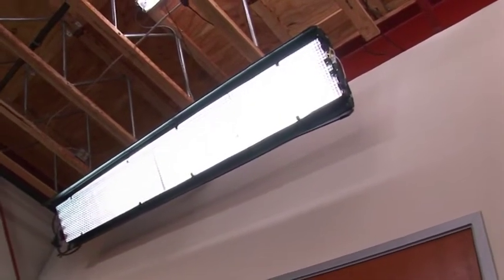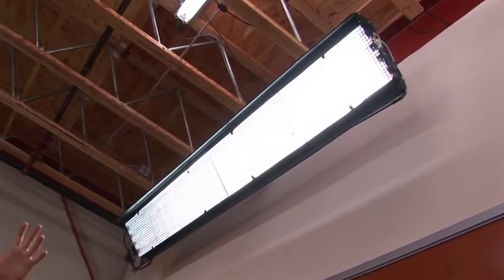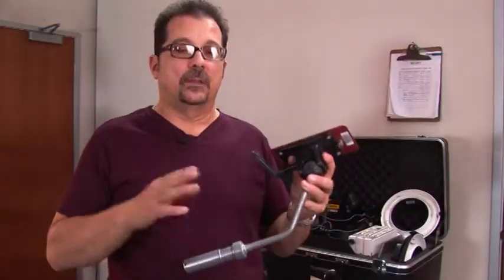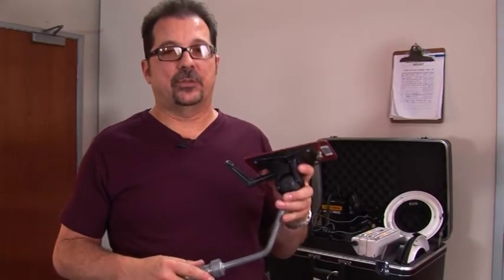This is the mega eight-foot fixture. It has the exact same design as our single, double and four-banks, but in our mega length. We make them in six-foot or eight-foot, and they come in single, double and four-bank variations. This is the mount for our mega fixtures — six or eight foot. The big difference is it uses a junior pin instead of a baby, so it's much heavier duty for the weight, with a much larger Omni mount.